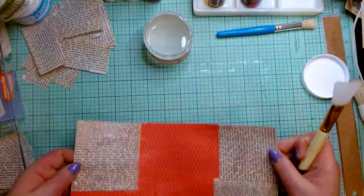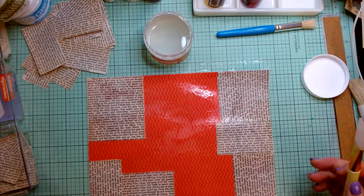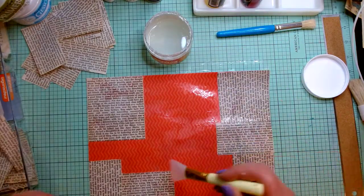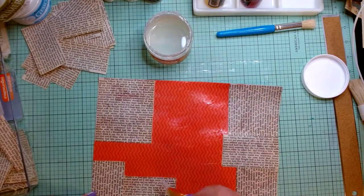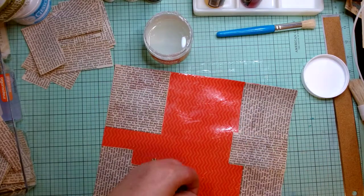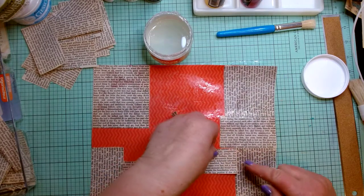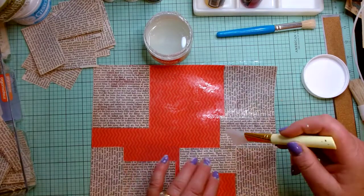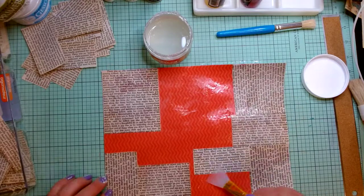You want the pieces to come so close that you can't see anything between them, or to overlap slightly — overlapping just a little bit is good. This is where the page starts to curl a bit because it's getting very wet, but that's okay. By the time I'm done it'll either lay flat, or I'll press it between books, use a heat press, or an iron.